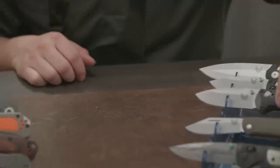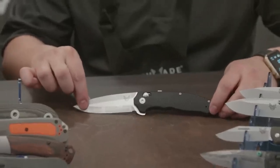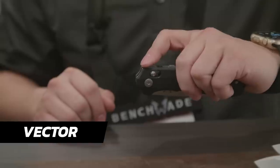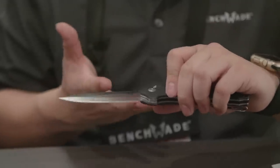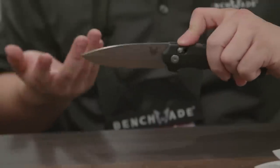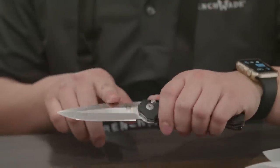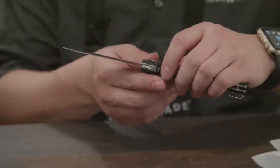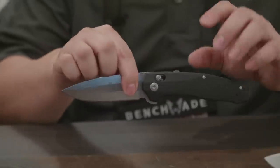We have launched the 495 Vector for the new year of 2018. It is an Axis spring-assist flipper — a really smooth mechanism. You have an Axis-assist flipper right here. As people remember, we did the 490 a couple years back; now we have this guy, which is a lot bigger. It has a cool blade profile — basically a full flat grind, symmetrical — with G10 handles and an Axis lock.